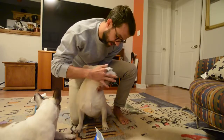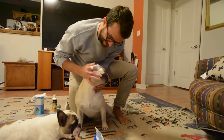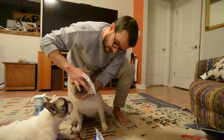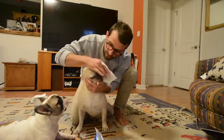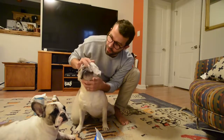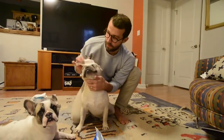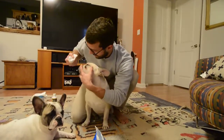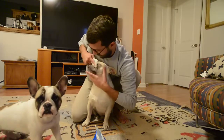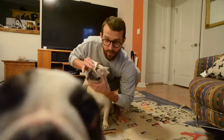Don't be afraid to get in there and work and clean around those folds — it's for their own good. Augie unfortunately has really pronounced folds on his face, so his tend to get a little bit more grimy than some other French Bulldogs who have a smoother face. I'm just taking the fold, pulling it apart, and wiping against the grain of his fur. You really are just trying to get it clean in there, sanitize it, and get the bacteria out.